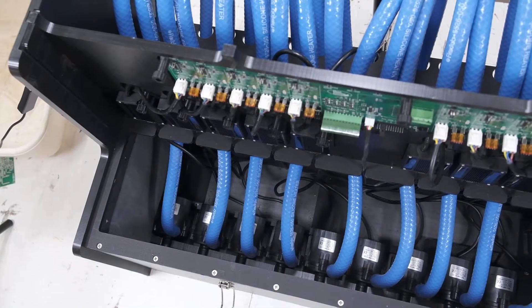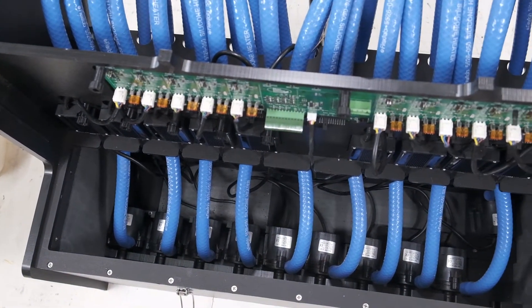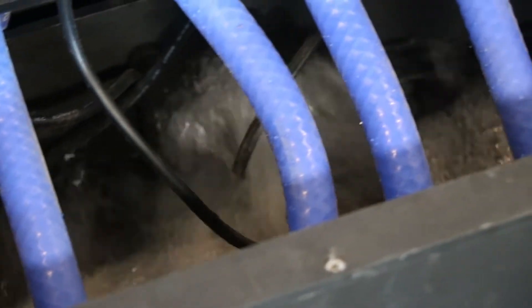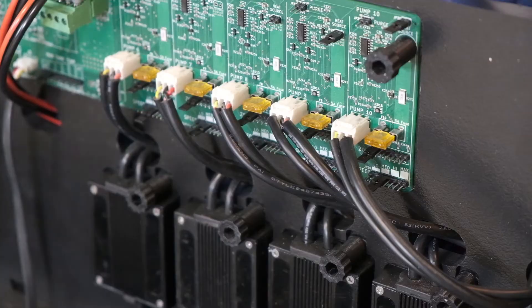This is the HUG Hydronics Unit. We've eliminated so many of the complicated plumbing components necessary by putting pumps in a tank of water. By putting those pumps inside the tank of water, we've simplified it a lot.